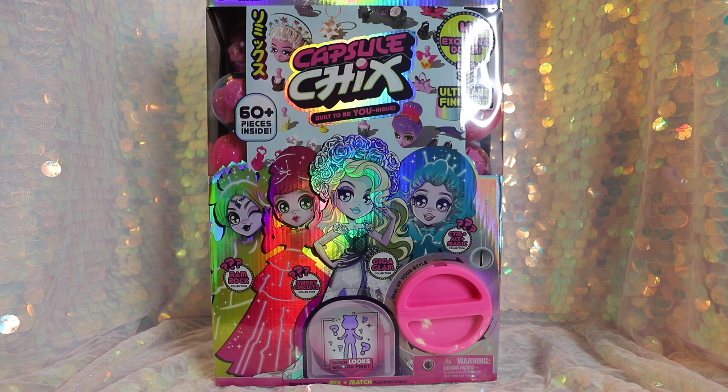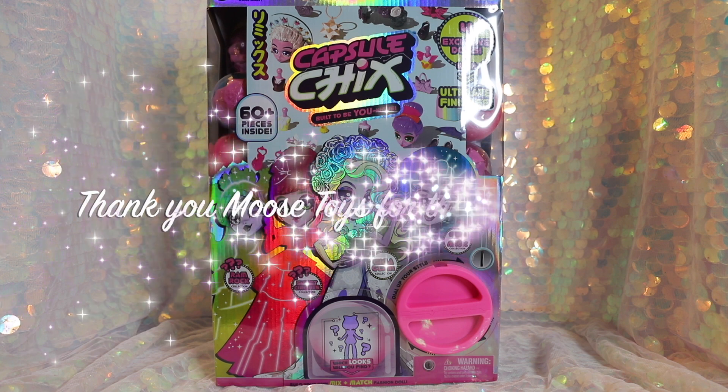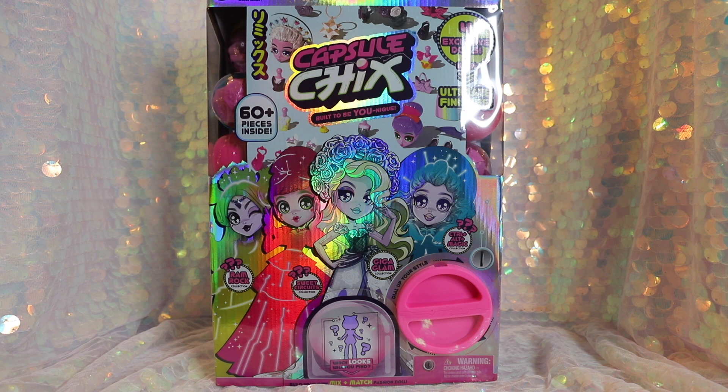Welcome to Toy Chat. This is Max and Seng. For the first time in a while, we are going to be reviewing some Playline toys with you guys. Our friends at Capsule Chicks and Moose Toys have sent us some free product, so thank you so much Capsule Chicks for sending us the Ultimix 4-Pack for free. We are going to be reviewing the Ultimix 4-Pack from Capsule Chicks.